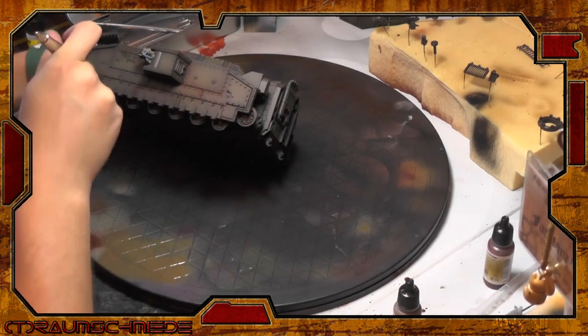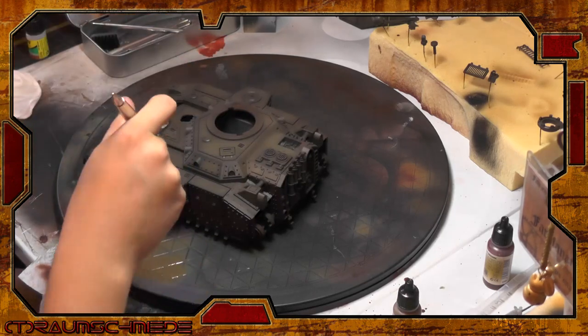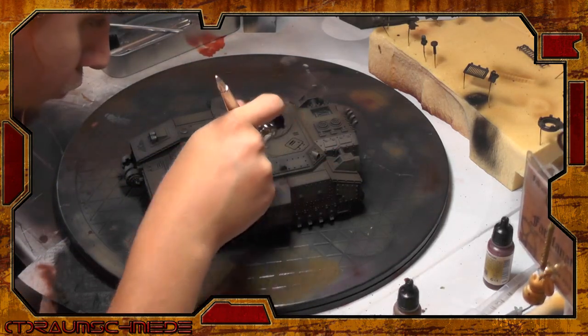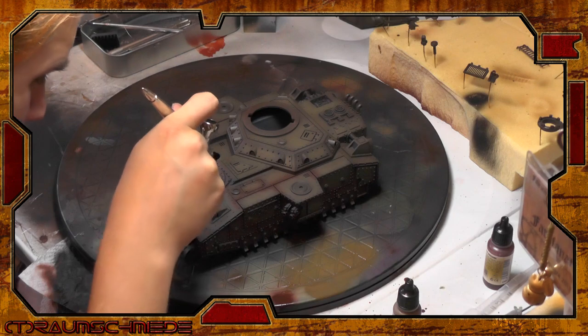In the next step I use Vallejo Air Mahagoni and follow all the recesses in the lower parts of the detail pieces. This makes the shadow areas really strong, and that's okay, as we will lose much of this contrast with all the additional layers and steps to follow.